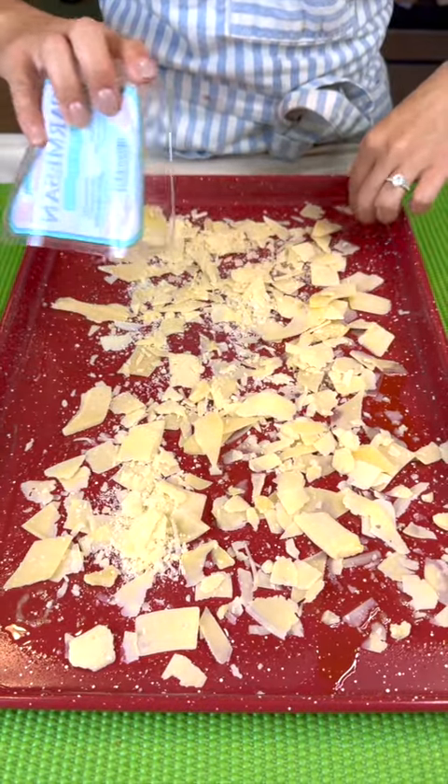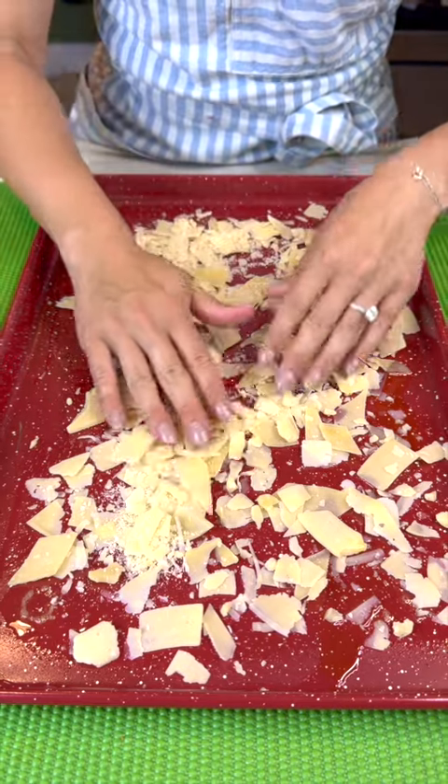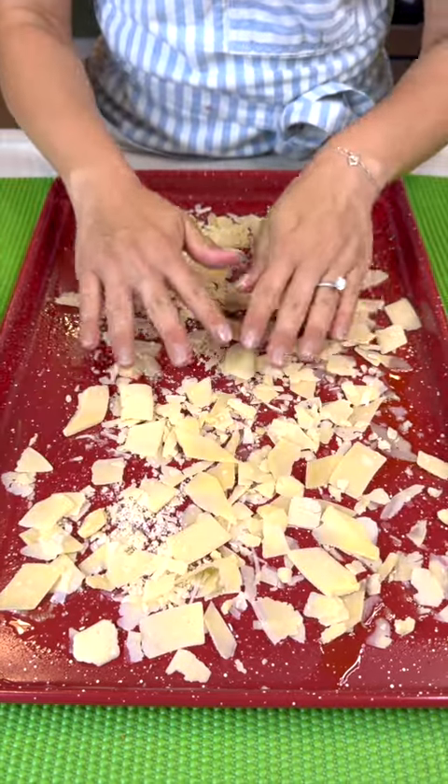Get all of that cheese, every last single little piece of it. So once that's nice and laid out, this is going to be beautiful, beautiful!